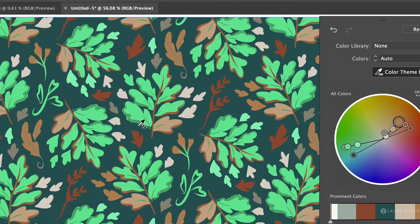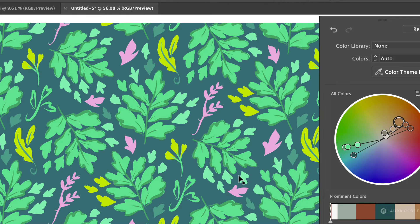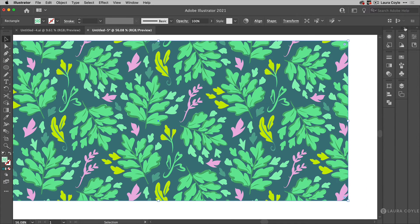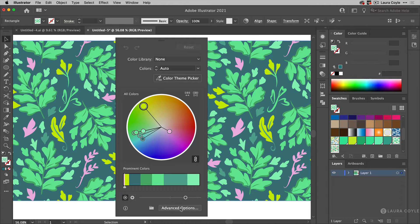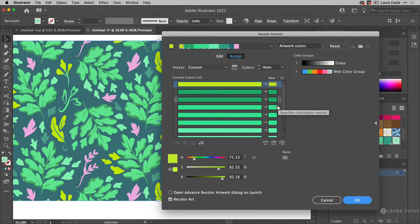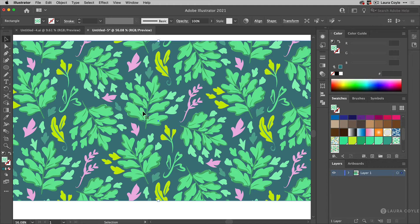One important step before going into Recolor Artwork is to resolve those close colors — and Recolor Artwork itself is the way to do that. I'll go back to the original and open up my Recolor Artwork tool. Going into advanced options, I can see there are many versions of a medium green. I want to consolidate those in the original artwork by going into pattern editing mode and making the changes there.